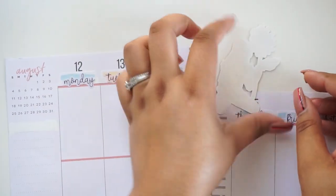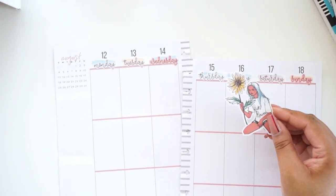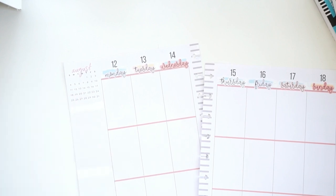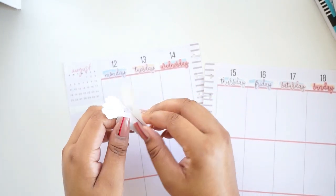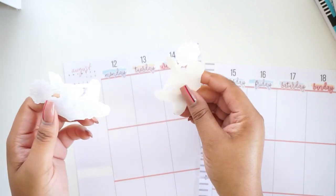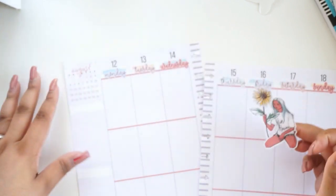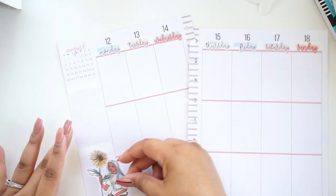I already know I want this sticker in here somewhere. I'm probably going to put it over here and have my focus of the week up there. I really love her illustrations, and I like that a lot of the sticker dolls I purchase tend to be standing poses. When they're sitting like this, I feel like they fit better inside the boxes.